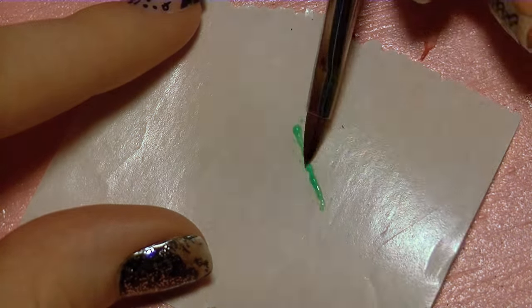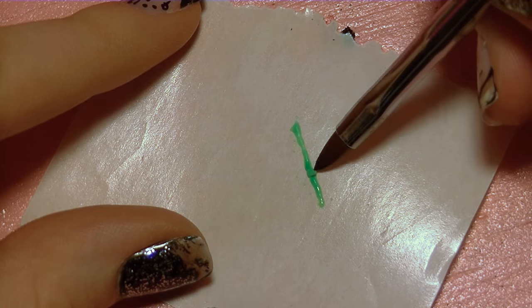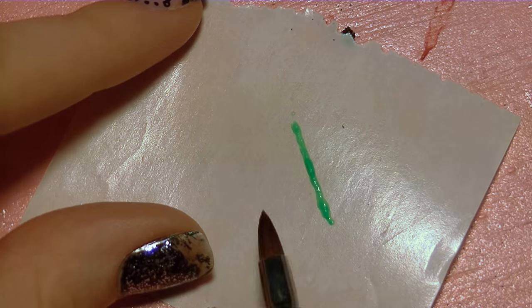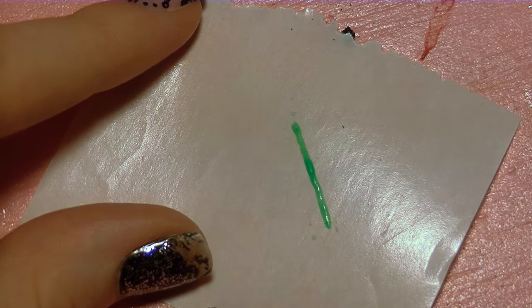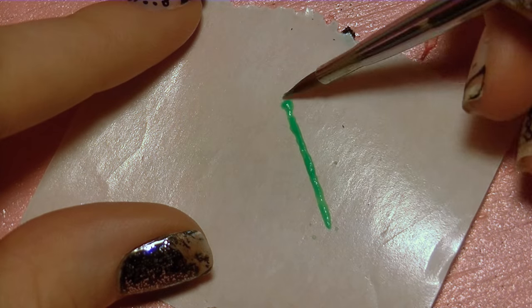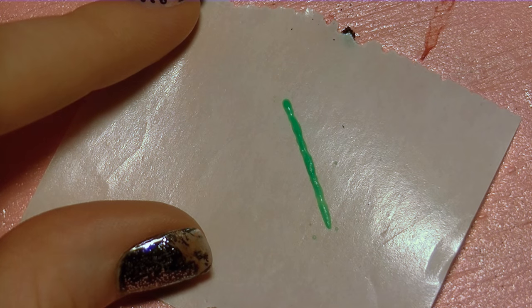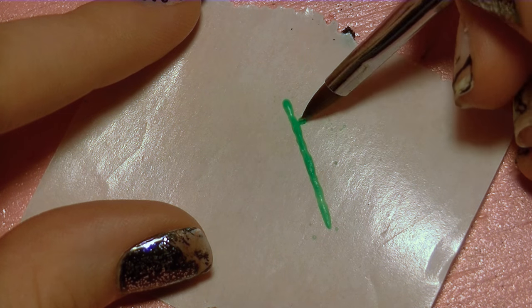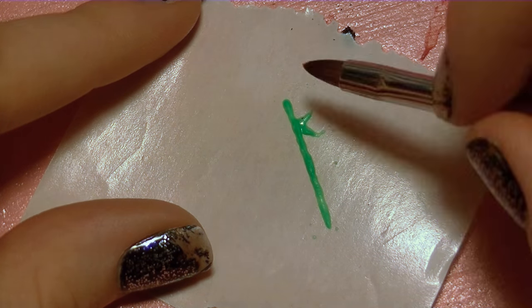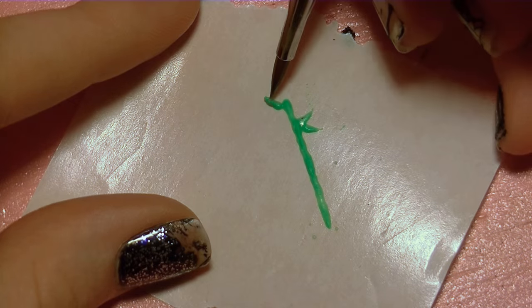With bright green acrylic I'm going to make a long skinny line, and I'm doing this in small sections just building it up until I get it to be the right length and the right thickness. I'm going to keep adding small amounts of acrylic until I have it exactly how I want it. This is very thin so be very careful with it. Now I'm going to add three leaves on one end of my bamboo stalk.